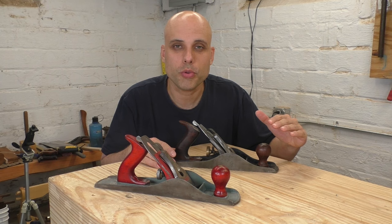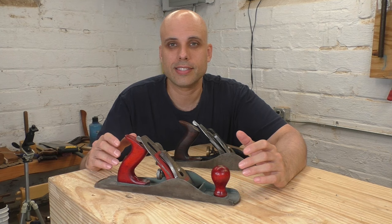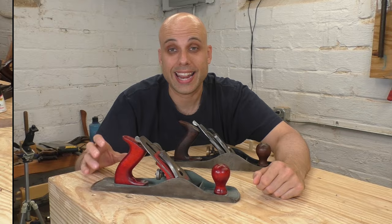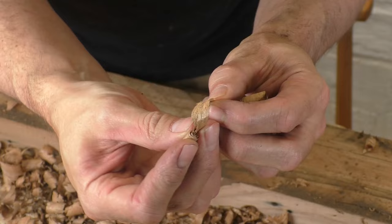Another secret to these planes is there are at least two distinct ways you can set them up. I've got two examples here. This Victor plane — a lower cost plane made by Stanley, still just as good as their main line — I've set up as a traditional fore plane. You can see the mouth is very wide and the iron has a ton of camber, or curvature, to it. That makes this a super aggressive plane, like an antique wooden fore plane would be. You can hog off huge bites of wood — it doesn't even take shavings, more like chips. You can take almost an eighth of an inch per pass, which makes it great when you need to waste away a lot of material really quickly.